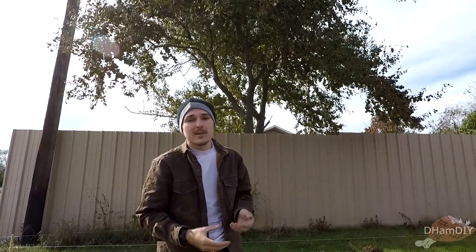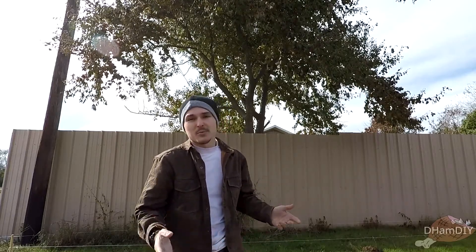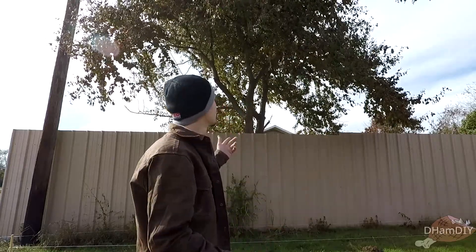The tree behind me is the Chinese tallow tree, otherwise known as Triadica sebifera, or even the popcorn tree. This tree originated somewhere in China and was later introduced — supposedly by Benjamin Franklin or something. It was brought over for its ornamental use in the fall; it looks very pretty with the orange-red color changes it's esteemed for.